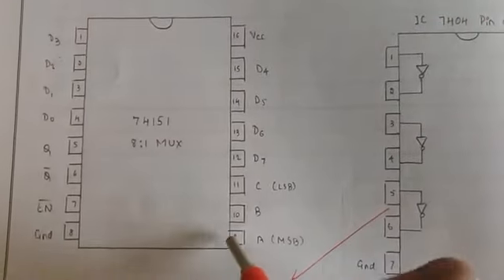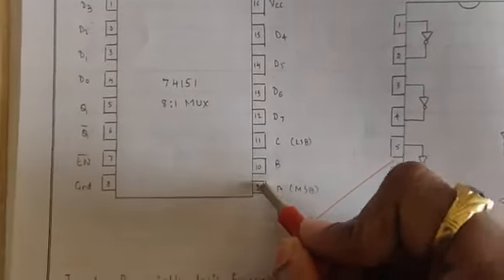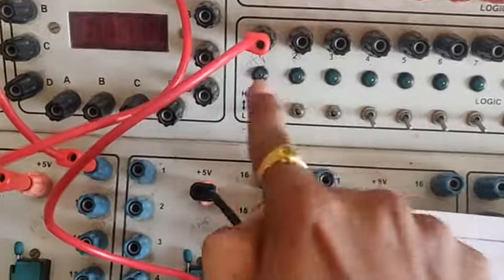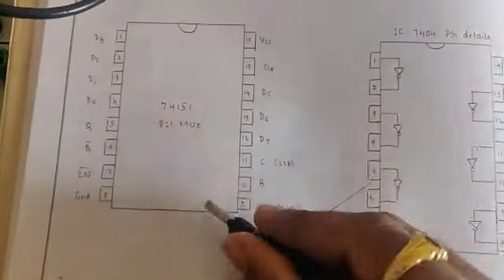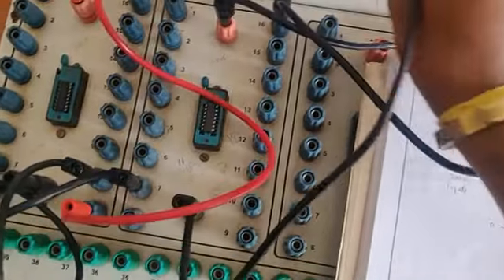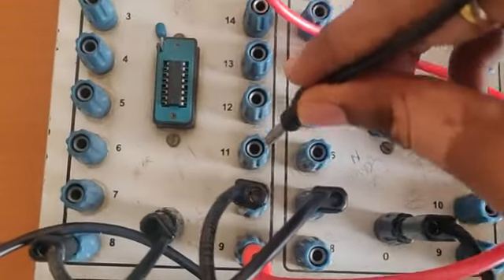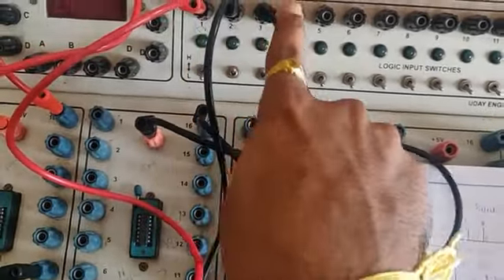Now look at the control inputs: pins 9, 10, and 11 are A, B, and C. Pin 9 is connected — this will be A, this will be B, this will be C, and this will be D. Pin 10 should be connected to B. Then pin 11 should be connected to C.